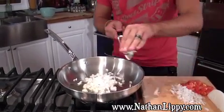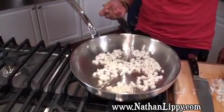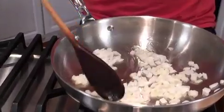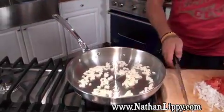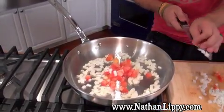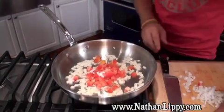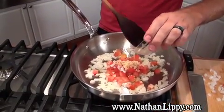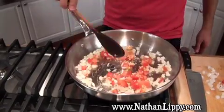We don't want to caramelize these — we want to keep them translucent with no color. Then we're going to add our tomatoes and our herbs. Today we're using some fresh oregano, fresh thyme, and fresh parsley. Once the onions are nice and translucent, add the tomatoes — just the same size as the onions, or rough chopped. We're also going to add about a half a tablespoon to a tablespoon of chopped garlic. I'm going to go for a full tablespoon. Let this cook for just about a minute and a half.